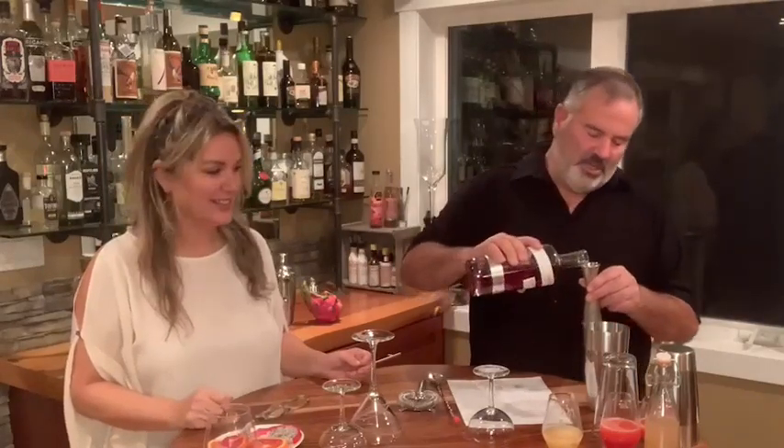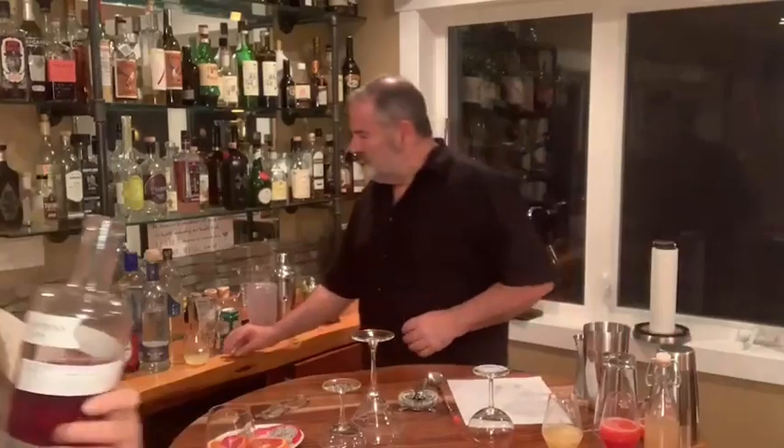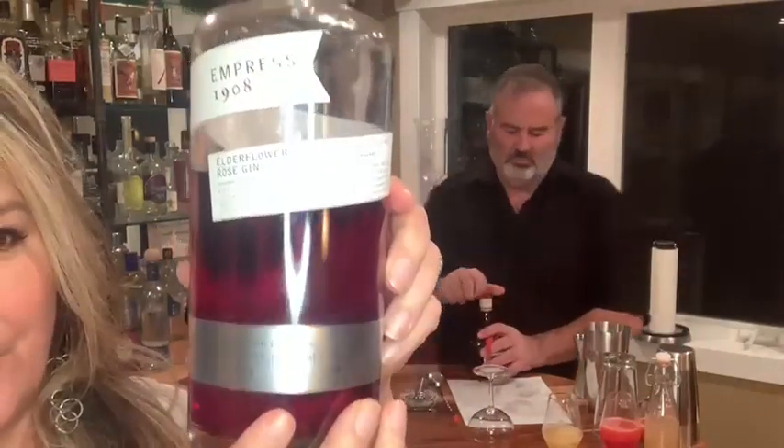This is the Empress 1908 Elderflower Rose Gin. I'm getting away with this because, like I mentioned last week, it's not overwhelmingly elderflower or rose. This is from Empress Gin — and you can see it's red versus the purple.